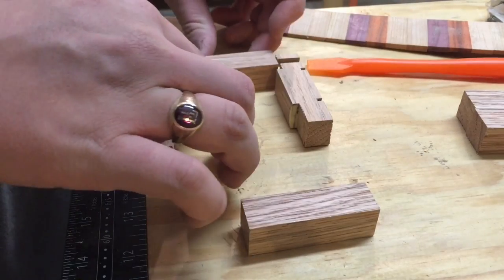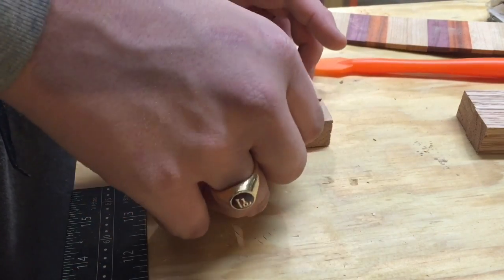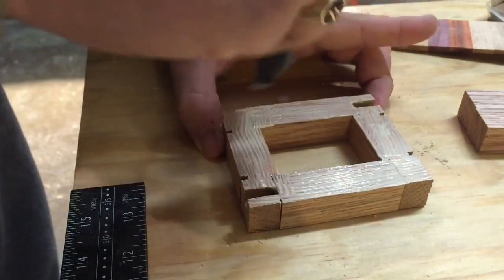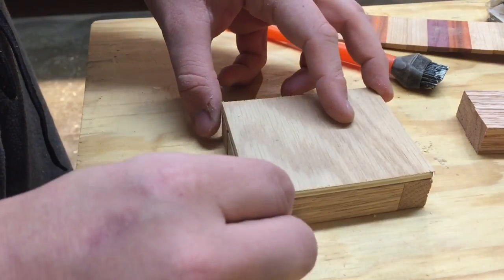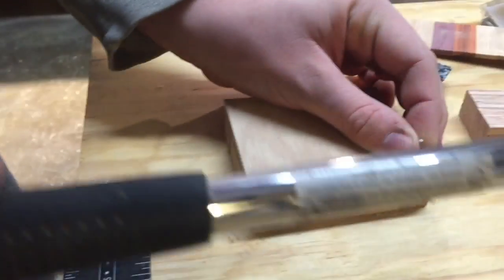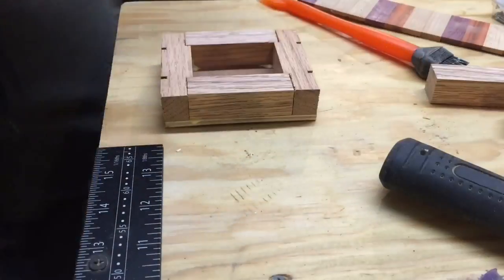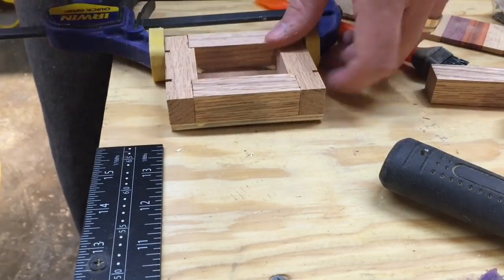Once everything was cut for the dice cases, all that we had to do was glue it up and nail in the bottom. I wouldn't have really even needed to nail in the bottom, but I only had some old warped eighth-inch veneer laying around, and nails were the best way to get it on. And as you can see, it's not the best idea to have your tripod on the surface where you are nailing or sawing.